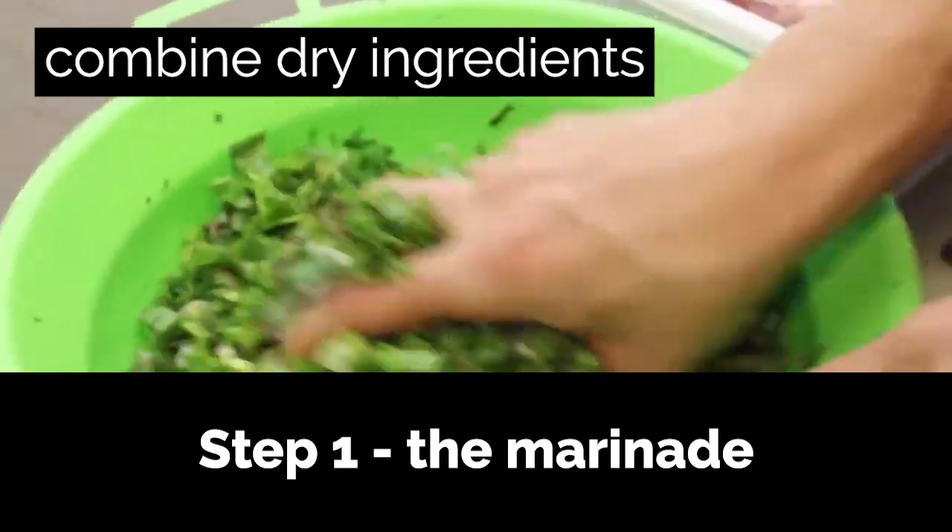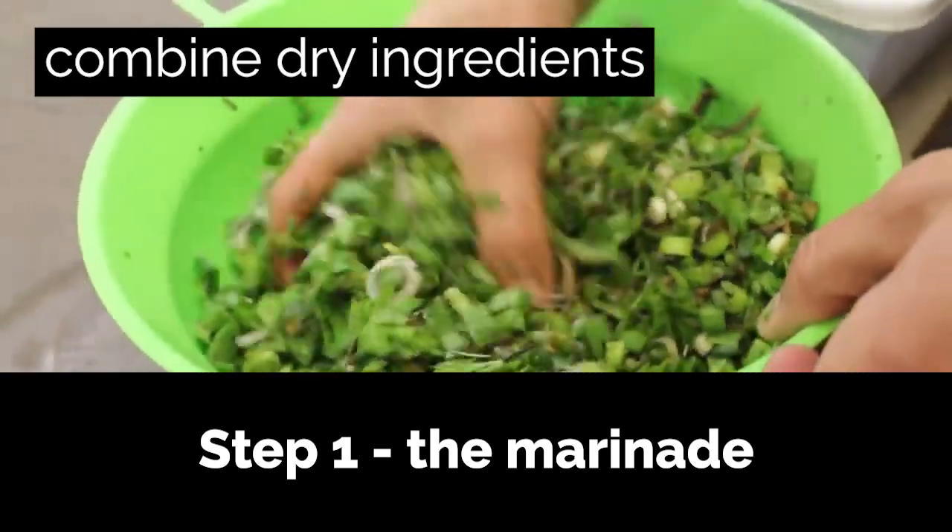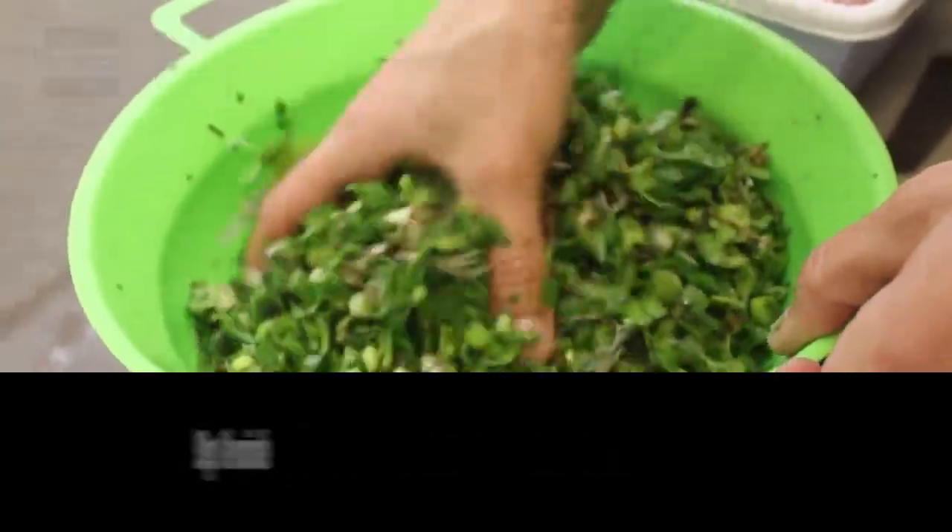Step 1: Make the marinade. In a bowl, add the chopped green onions and garlic with the rest of the dry ingredients.